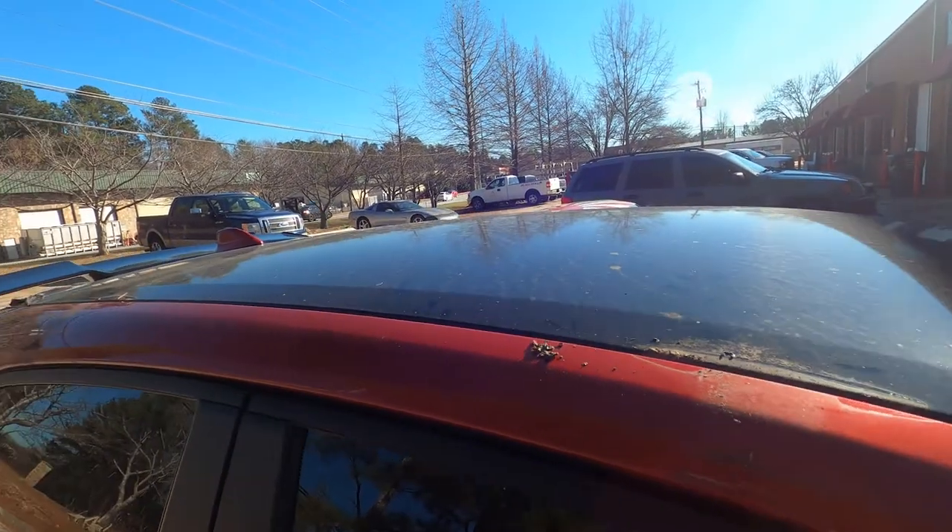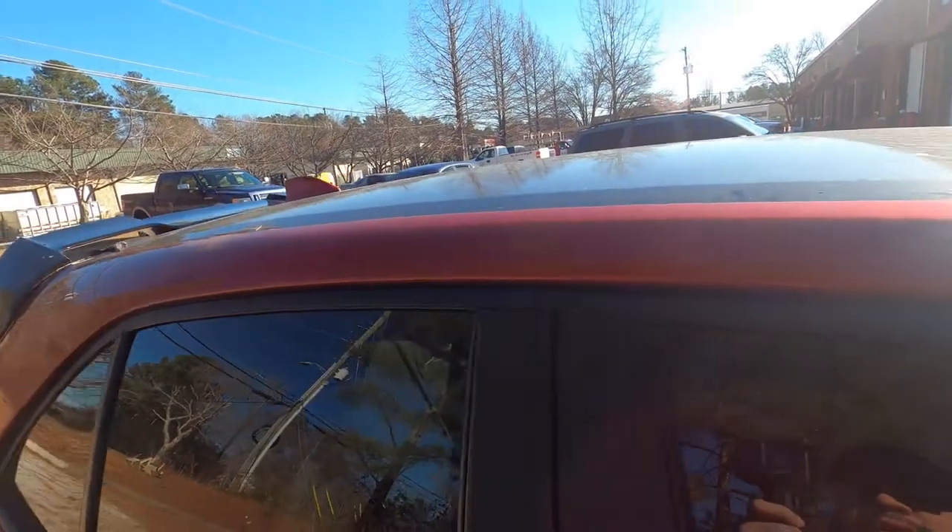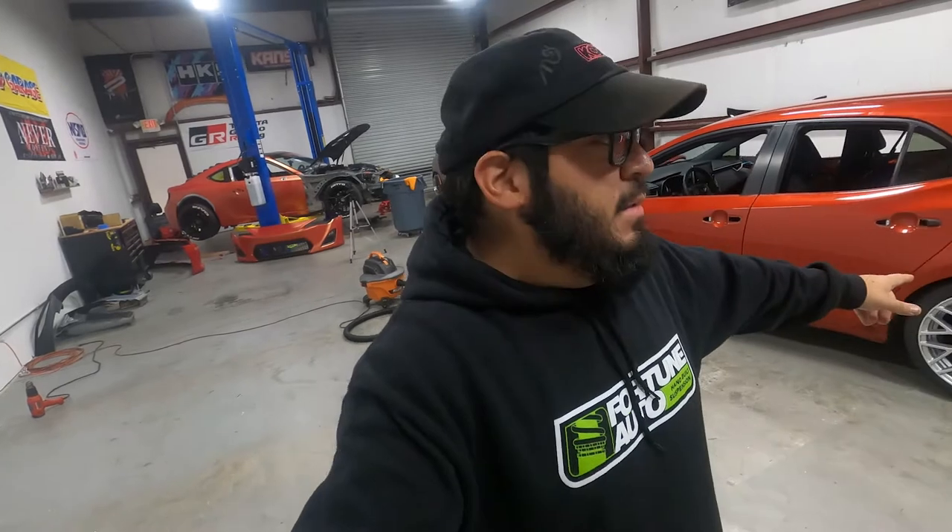We're just going to go ahead and remove the wrap on the roof. Luckily it's a bit sunny, which is going to help with removing the wrap. After that, we're going to take it around back and get it all washed up.